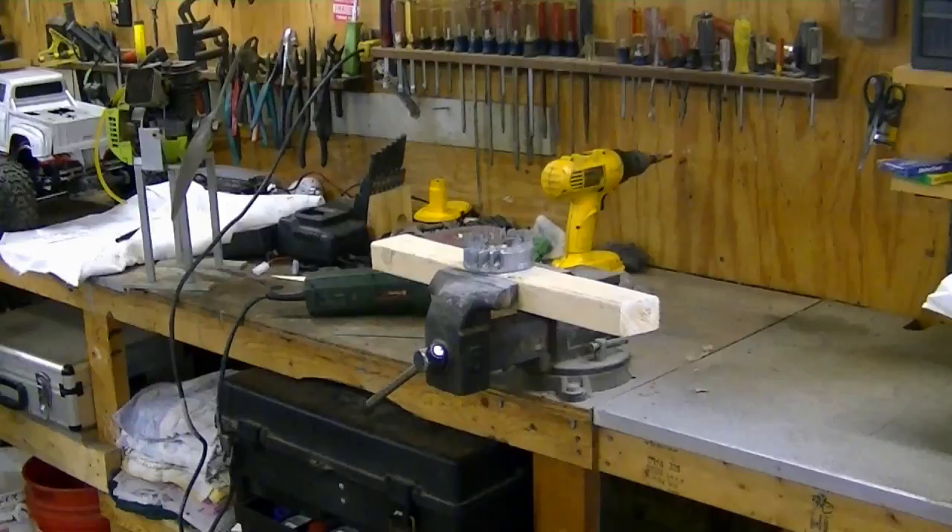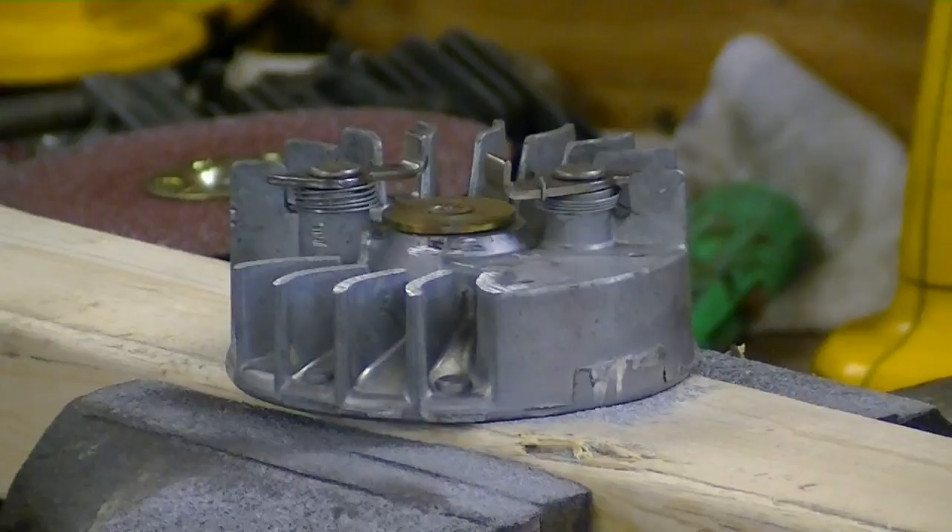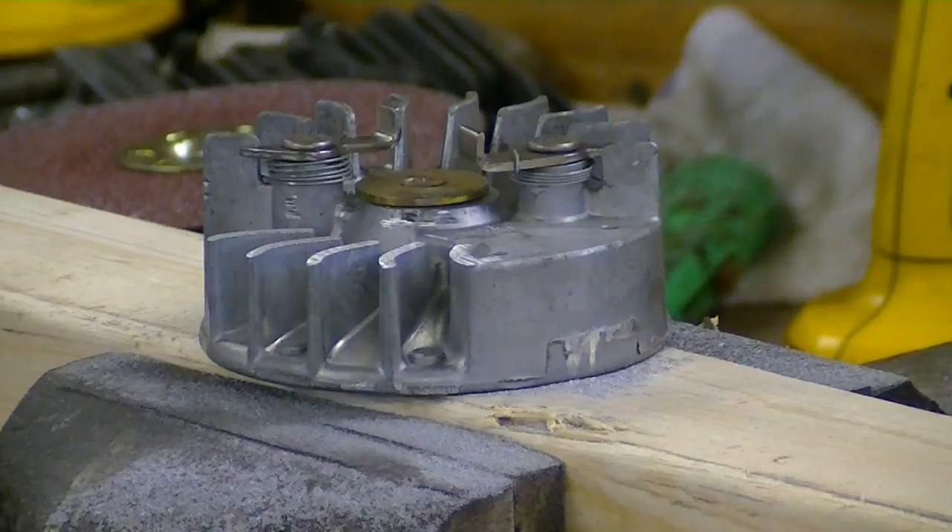This is stage one, by the way. This is something you could do to a weed eater engine flywheel that doesn't have the pawls on it — you can just grind it flat. If you don't have these, just grind it flat. That's stage one.